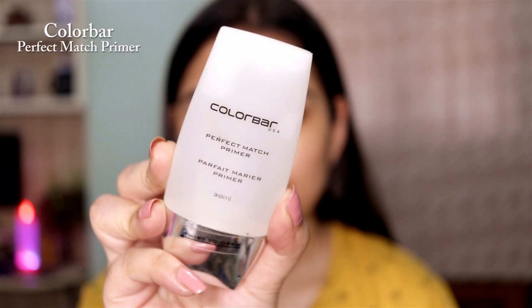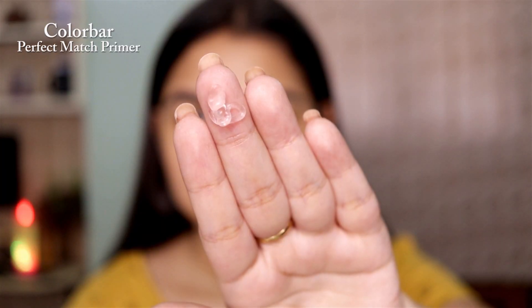Next I'm using this silicone-based primer. A primer helps you get that perfect canvas to work with. Especially if you have oily skin, a primer always helps your makeup to stay on your skin for a longer period of time.